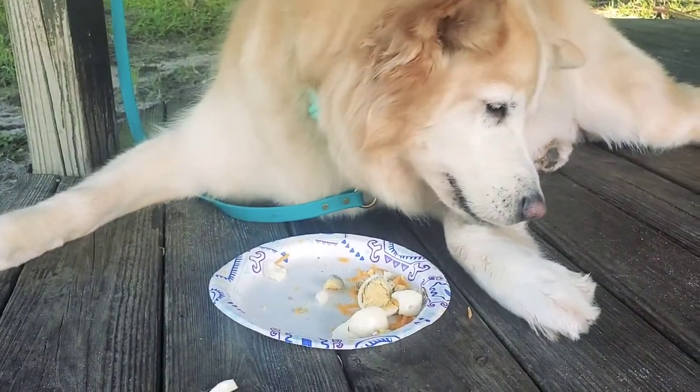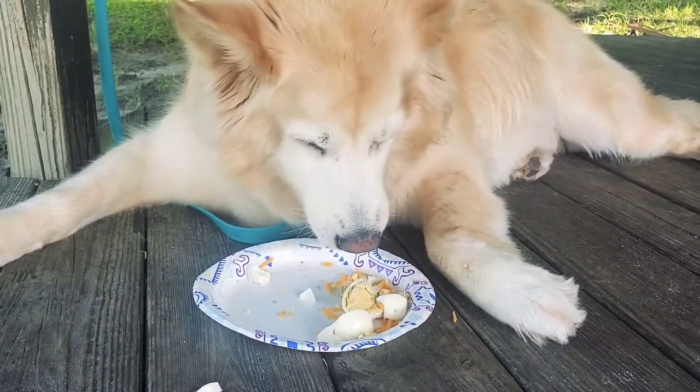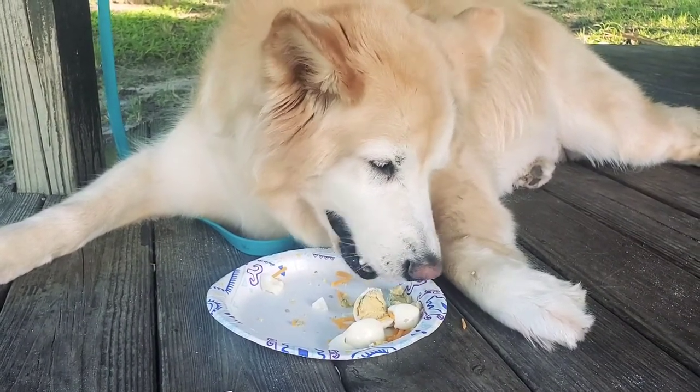Here's a little quick update while the mountain man breakfast is cooking. Sailor is sitting over here enjoying breakfast — she had two hard-boiled eggs with some cheddar cheese.